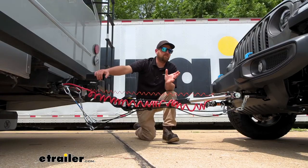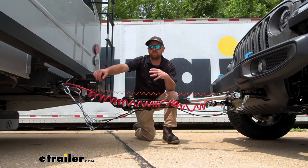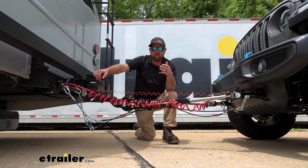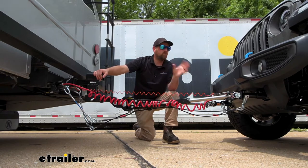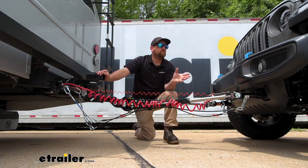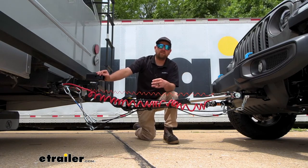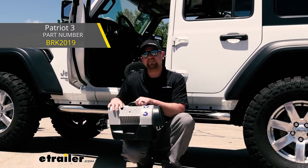With that out of the way, let's talk about the braking system. Before we dive into the details on this particular one, I want to talk about some of the others so you can determine if this kit will work for you. When it comes to the Jeep, there are three big ones we've had really good luck with: the Stay-and-Play like we have here today, the Air Force One, and the Patriot Three.